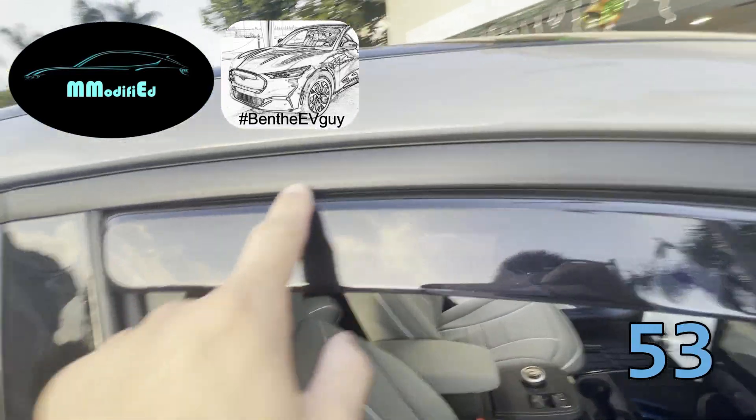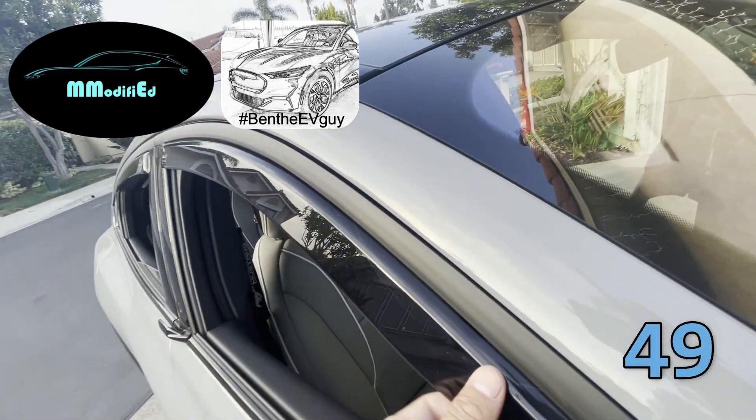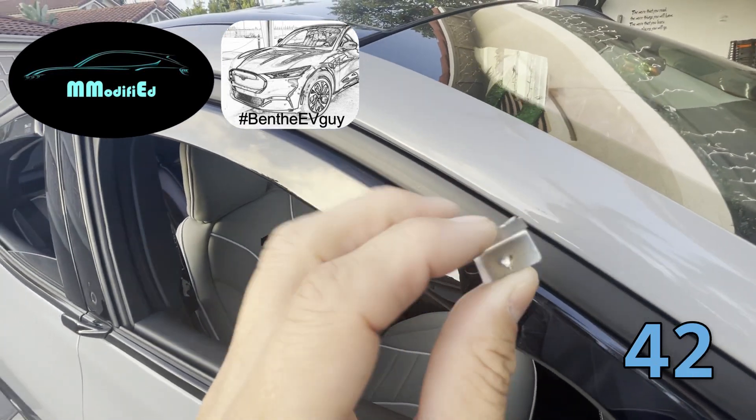As you can see, it goes right inside the channel. It actually slides right in, preventing it from coming out, and to make sure it's secured you have to put in these metal brackets.